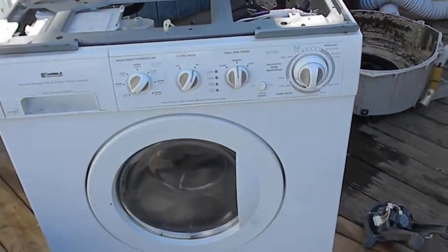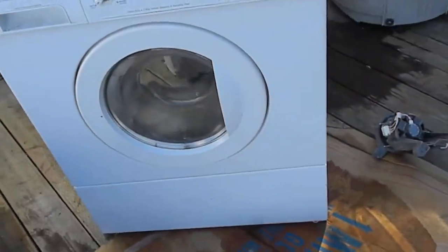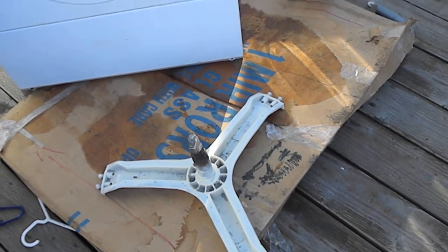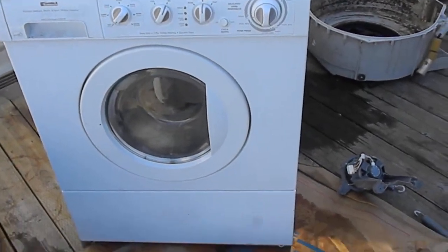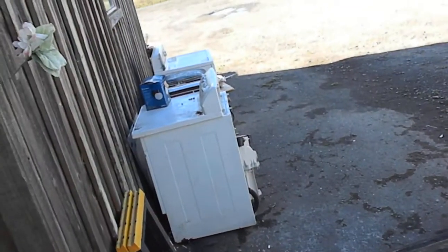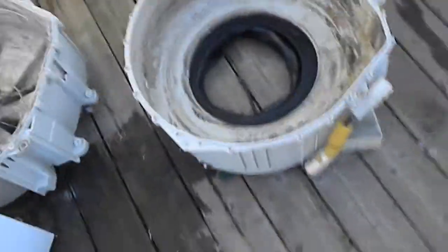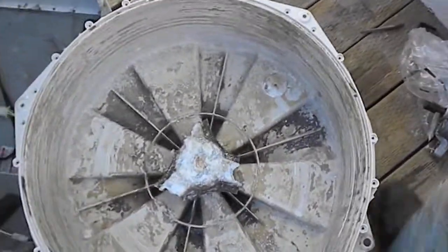Basically what happens to these over the course of time is because the center shaft is not grounded, and because a lot of people use harsh detergents, it'll eat the spider. That's the spider. I actually pulled the spider off that one because it had a good spider but a bad bearing. On this one we just cracked it open and you can see what happens to these spiders.